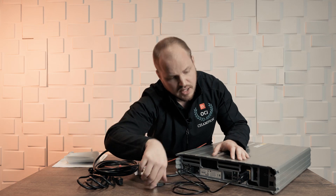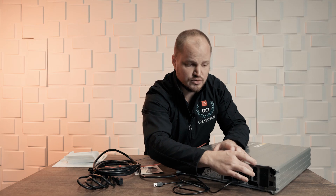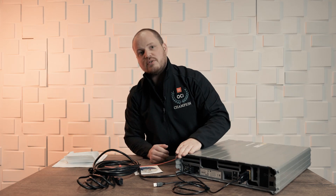We have a USB connection to connect to our computer, and then moving forward we have an SFP port here — two of them — that we can connect to our network. Depending on your switch will dictate what type of connection you use here. And that's pretty much all the ports on this device.